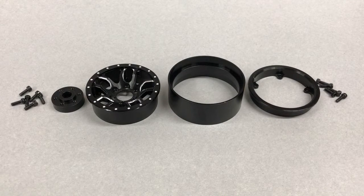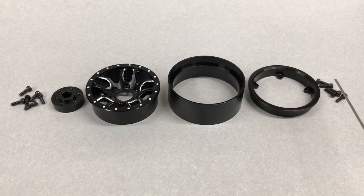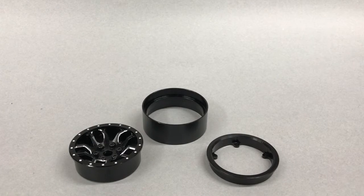With the wheel disassembled, you can see we have a three-piece construction consisting of the outer wheel face, the center ring, and the inner clamping ring, which is held together with five 2.5 millimeter screws, as well as an SLW compatible hub that's removable, held together with six 2.5 millimeter screws.